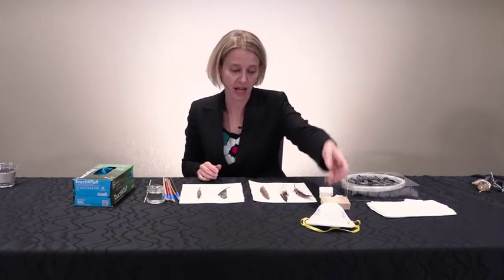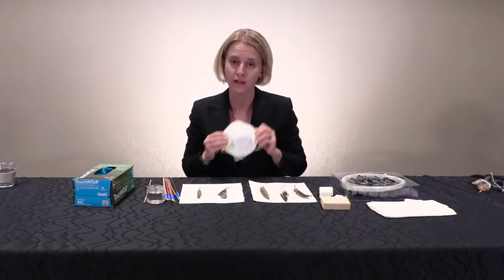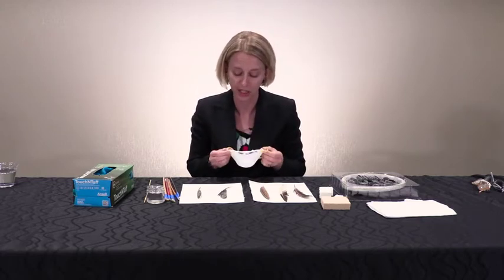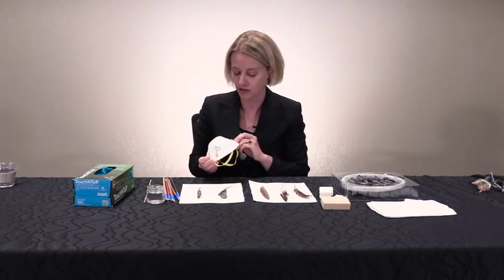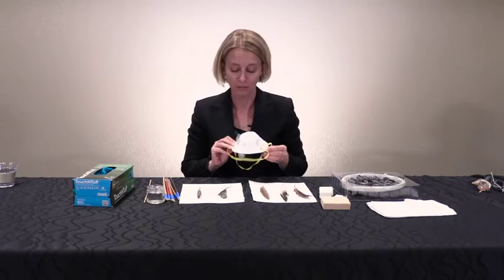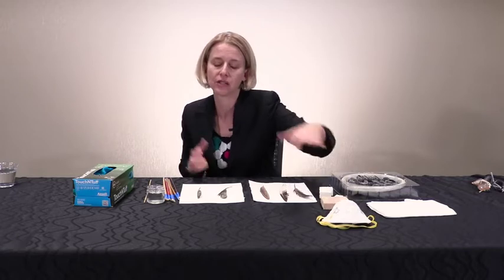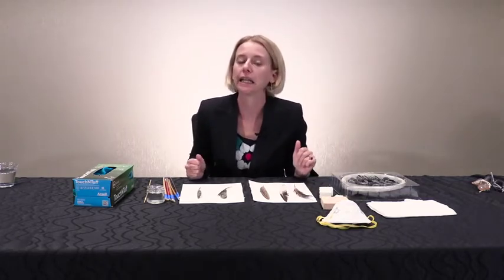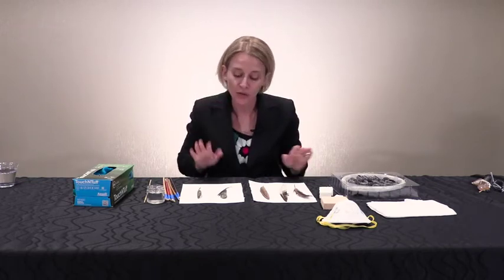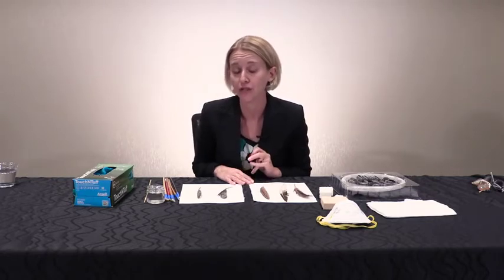If you are sensitive to dust, I recommend wearing a dust mask when doing cleaning — particularly for artifacts that have a lot of dust. This is for your personal protection. These masks are readily available. If you find that you're working with dusty collections materials and you're feeling overly tired or headachy, try wearing a dust mask and it will probably help.